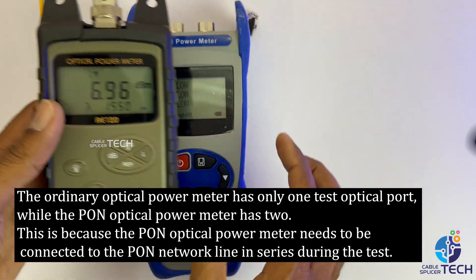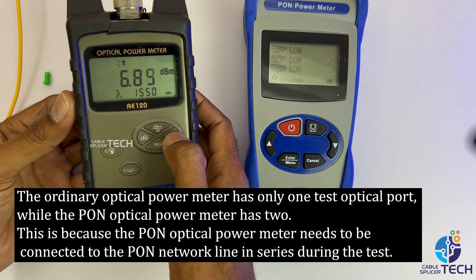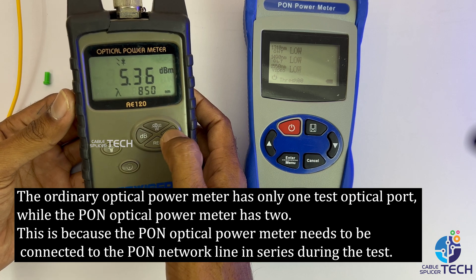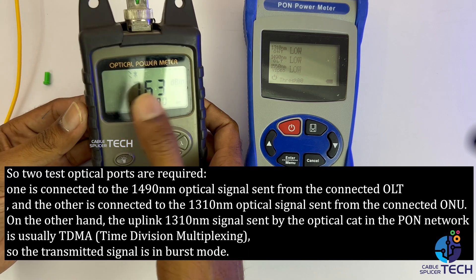While the PON optical power meter has two ports. This is because the PON optical power meter needs to be connected to the PON network line in series during the test, so two optical ports are required.